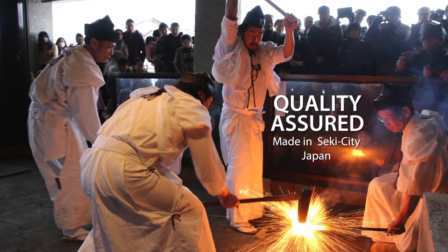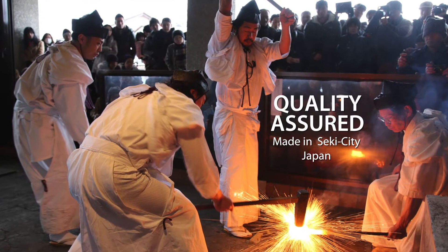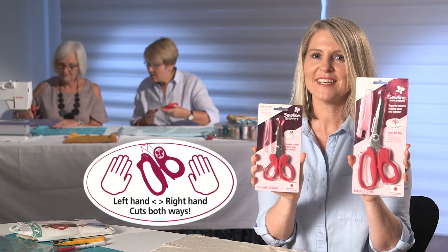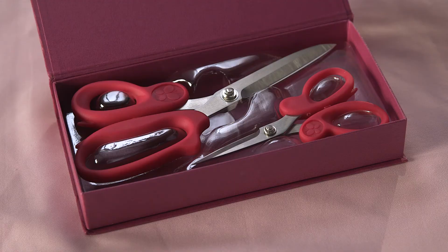You ask where these SewLine scissors are made? They're made in Sekki, Japan, where for centuries the finest samurai swords have been crafted. If you're left-handed or right-handed, you'll love these quality SewLine scissors.